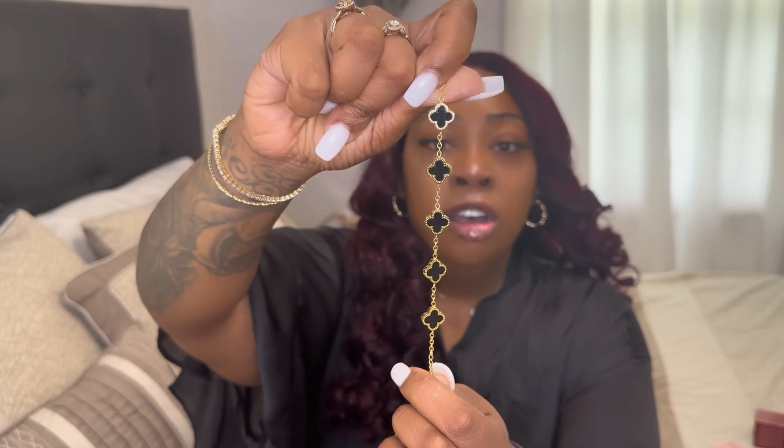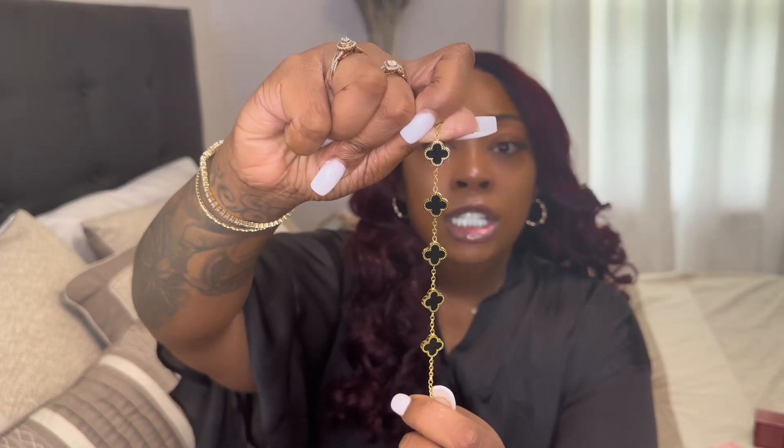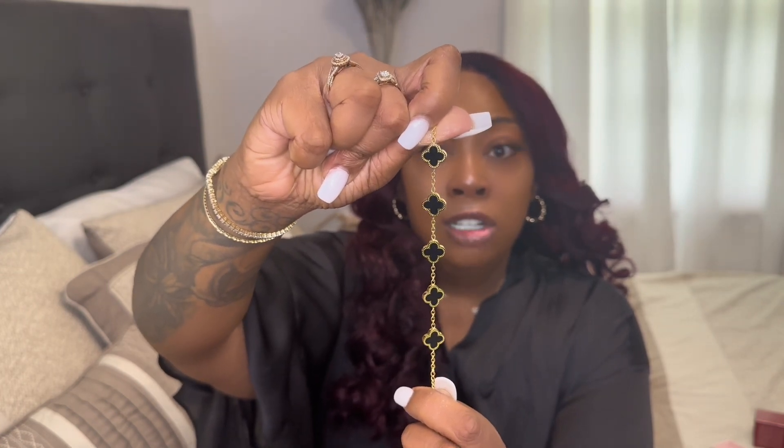The real version starts at around three thousand dollars. The only difference I can tell is this one is a little shorter, but this is a good dupe bracelet if you don't want to pay that price starting at three thousand dollars.